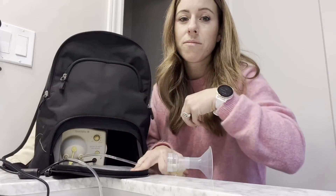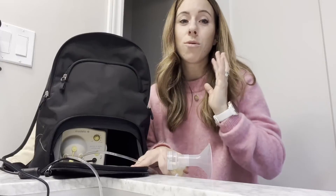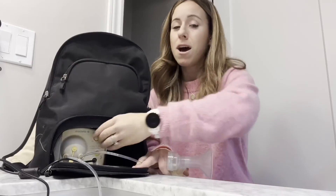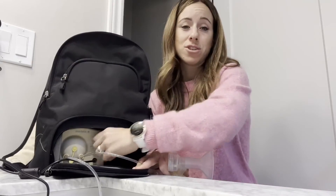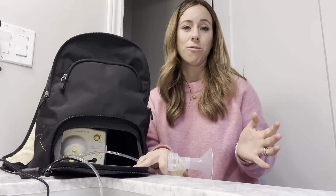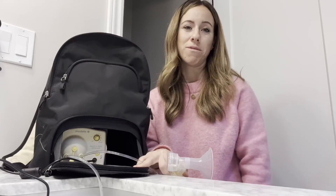I put this together in literally about 30 seconds, and turned it on in just a matter of one second. I definitely recommend this — it is incredible for all of you moms out there. But that's just my point of view.